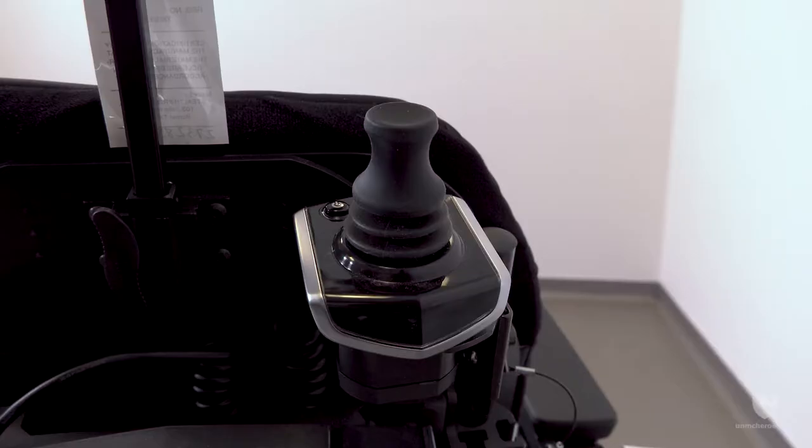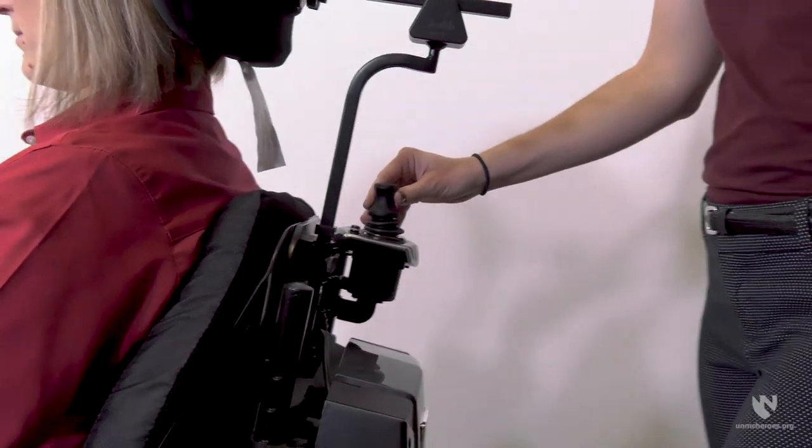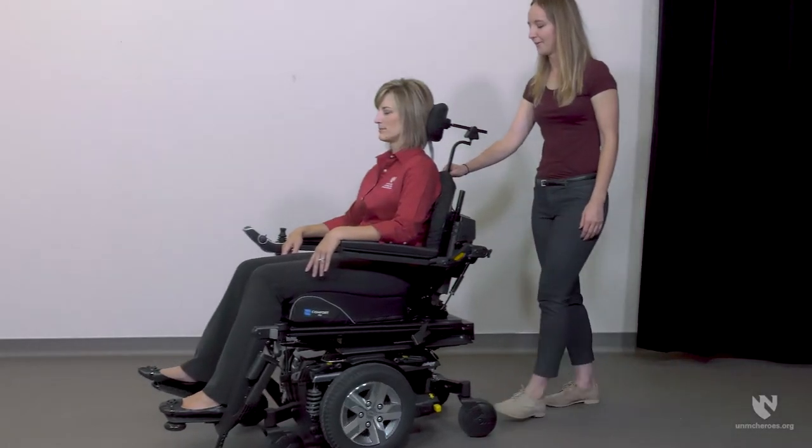At the back of a power wheelchair you will find a second joystick called the attendant controller. If the individual needs assistance, the volunteer can use the attendant controller to maneuver the wheelchair.